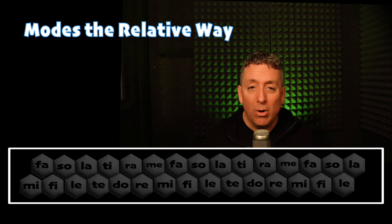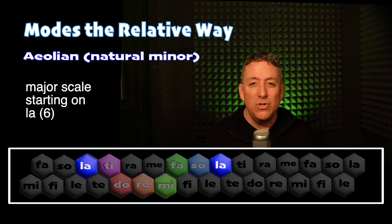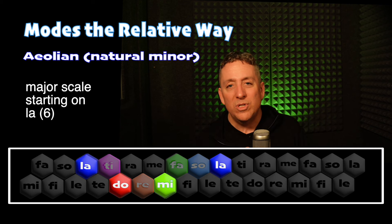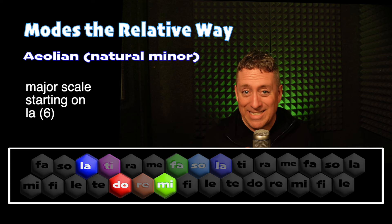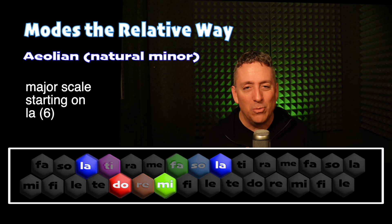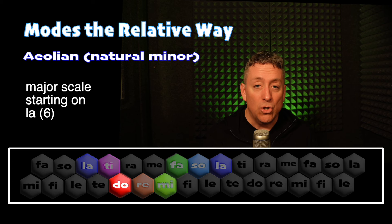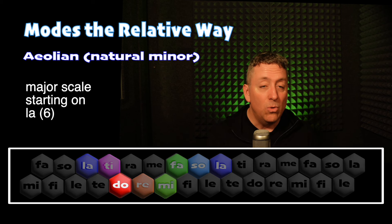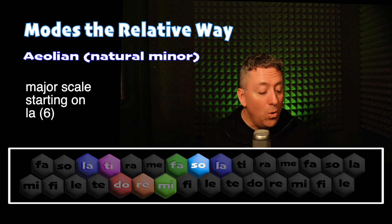Now we're going to go five more — one, two, three, four, five — still using all the same notes, but now we're starting on La, which has a minor triad that's built on top of it, and the same as the natural minor scale that you may be familiar with. It's also called the Aeolian mode, and it starts on La in this case. La, Sol, Fa, Mi, Do, Re, Fa, Mi, Re, Do, La, Do, Ti, Re, Do, Mi, La, Do, Ti, Sol, La.